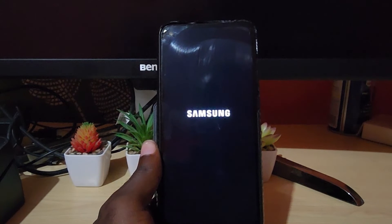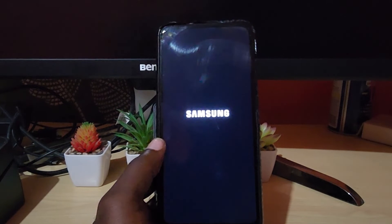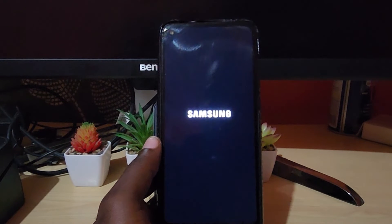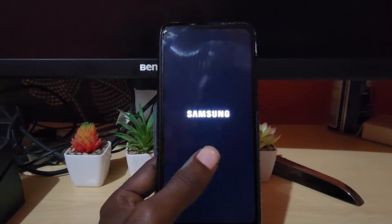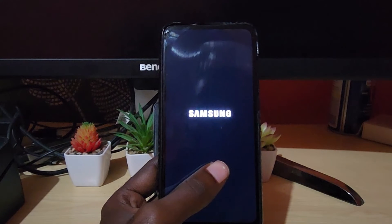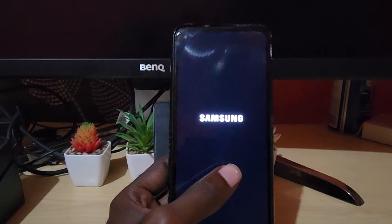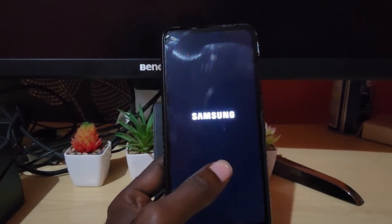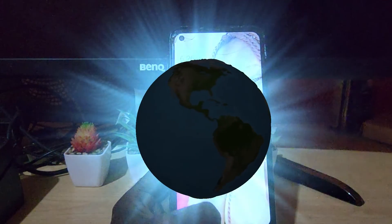The device will reboot and should start displaying again. In the case that you're having the problem, what happens is the display disappears — it could be because of a crash in the user interface, or it could just be a common occurrence. It happens a lot on Samsung and other Android devices, and this is the way to fix it.